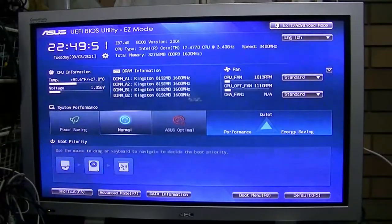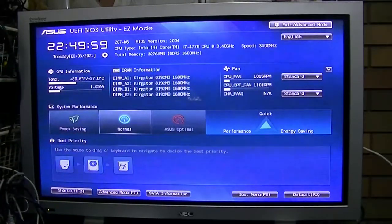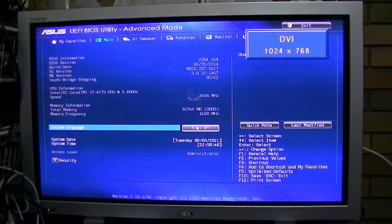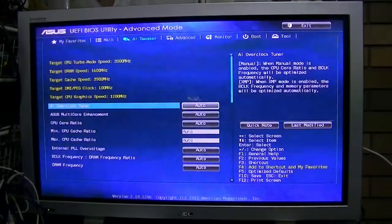We're up — and as you can see it actually has faster RAM than what I've got. I'm on 1333, this is running at 1600 MHz, same proc though. You can see it is the Z87 WS, BIOS version 2004. It's an i7 4770, exactly the same as what I've got. 32 gigs of DDR3 at 1600 MHz — I may end up using the RAM out of this.